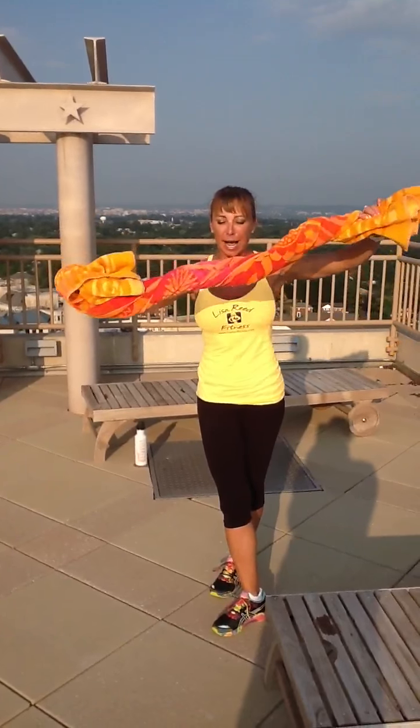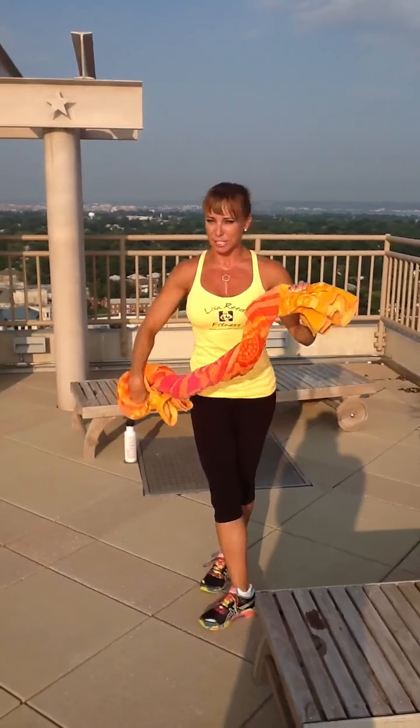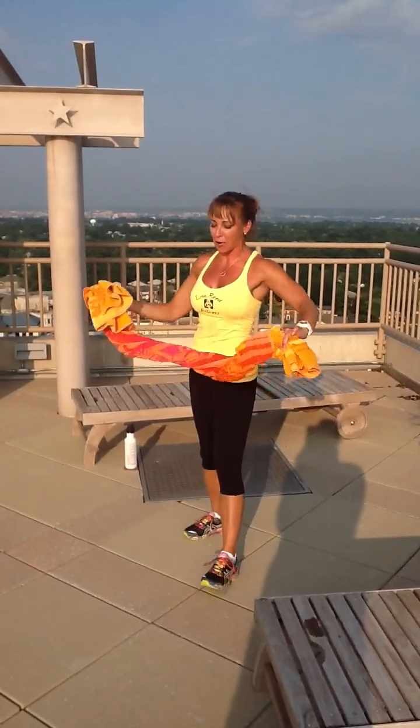Hello everyone, it's Lisa from LisaReedFitness.com. Welcome to your ab workout — your ridiculously abs. Before we start abs, you're going to do a little bit of lower body and upper body, because that does engage your abs. So let's go.